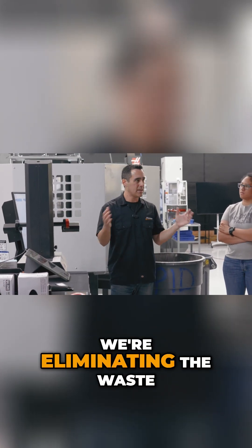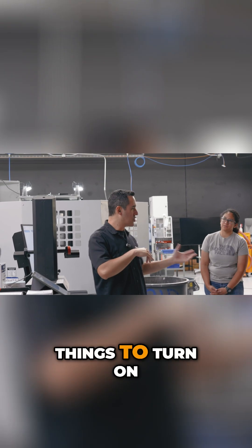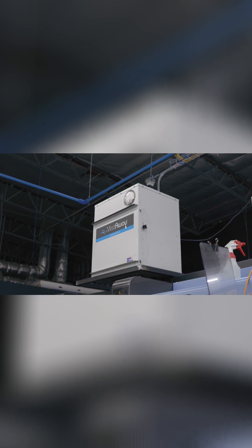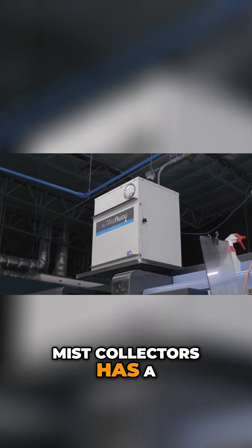By using this type of system, we're eliminating the waste of defects. There are lots of things to turn on and off in the morning — like each one of these mist-away coolant, mist-away collectors has a power plug.